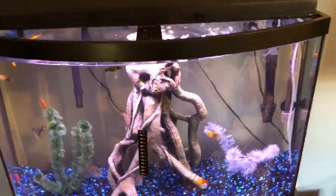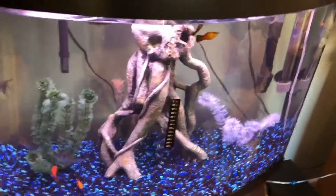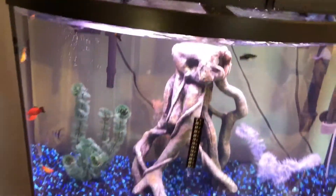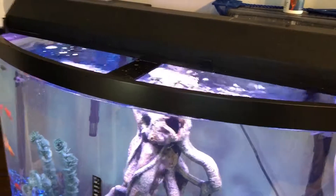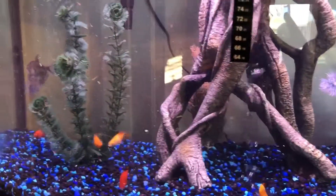I put a lot of conditioner in there to get rid of heavy metals because I used the hose. I read online that it's okay — I turned the hose on and left it running for about five minutes before putting it in my tank. Right now it's actually feeding time for these little guys since they haven't eaten today. I feed them Tetra Pro tropical crisps — I crush them up because they're small — and they go crazy for it. I feed them twice a day.